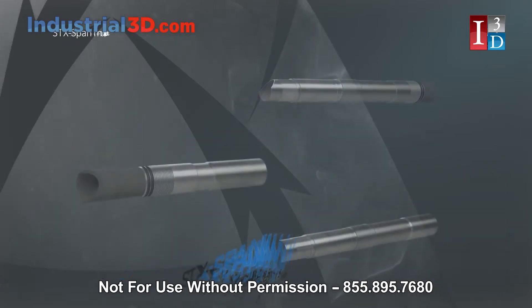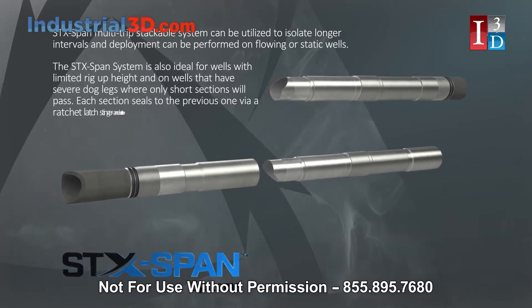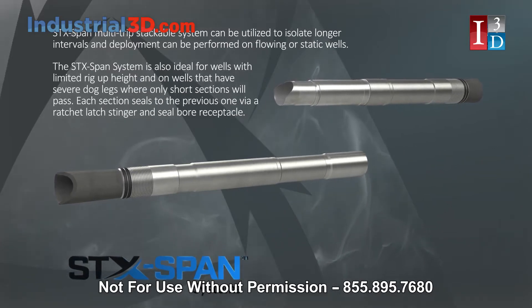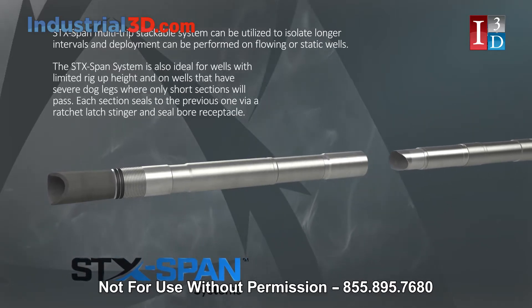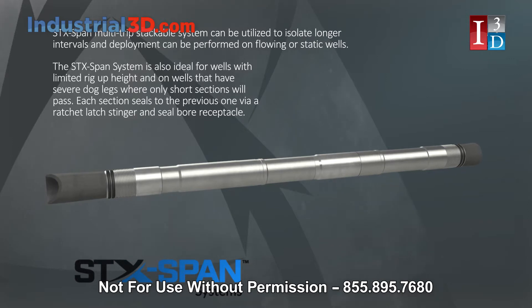The STX-Span multiple stackable system can be utilized to isolate longer intervals, and deployment can be performed on flowing or static wells. The STX-Span system is also ideal for wells with limited rig-up height and on wells that have severe doglegs, where only short sections will pass.